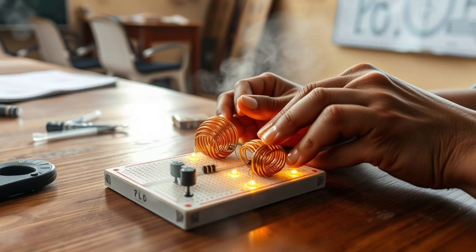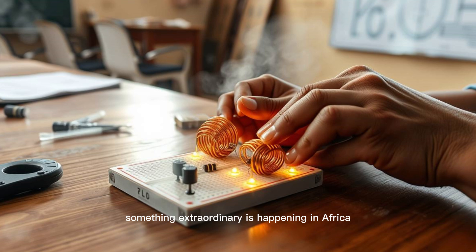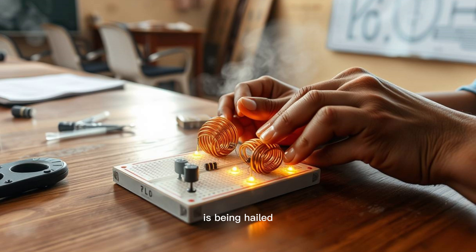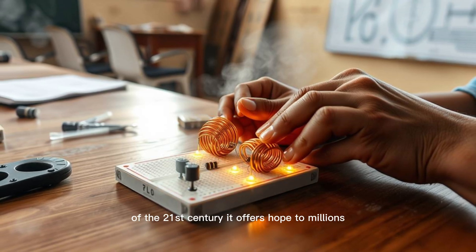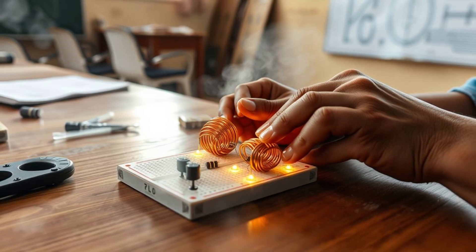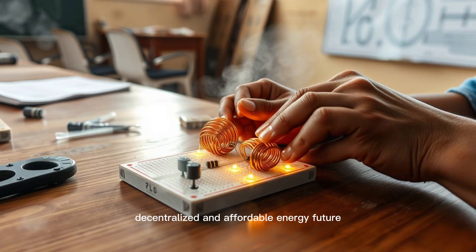Across towns, rural villages, and even deserts, something extraordinary is happening in Africa. Maxwell Chikambutso's wireless power grid is being hailed as one of the most promising innovations of the 21st century. It offers hope to millions without stable access to electricity, and it promises a sustainable, decentralized, and affordable energy future.